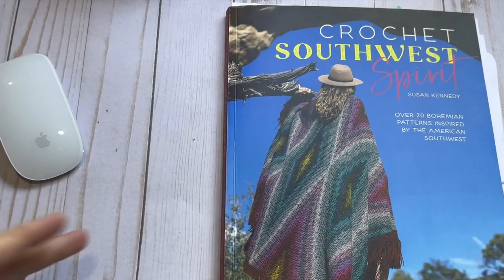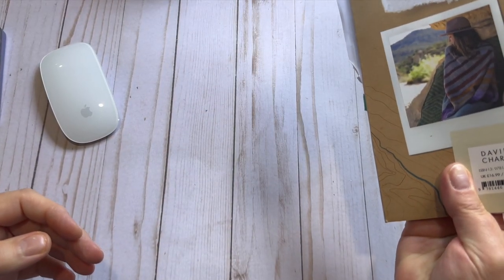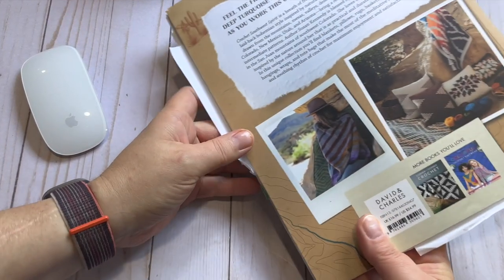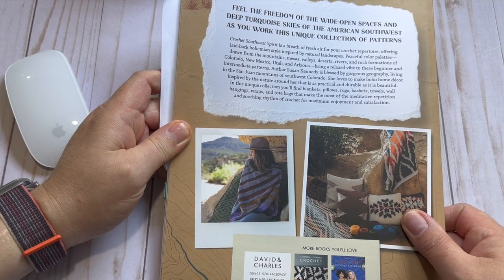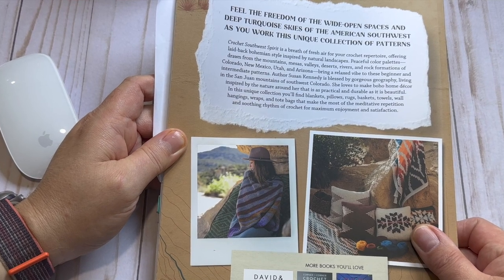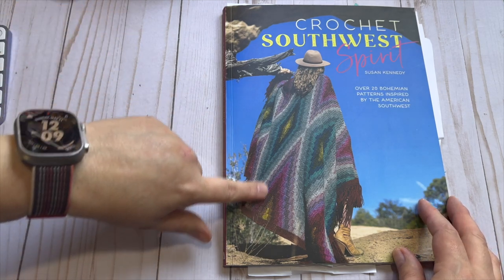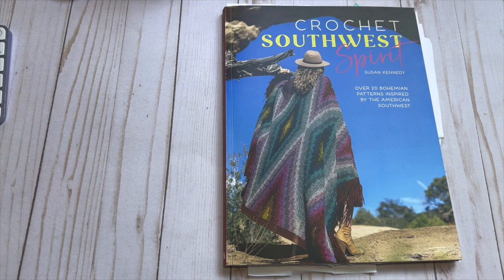This is the paperback book. It retails for $16.99 in the UK and $24.99 in the US. It says on the back, 'feel the freedom of the wide open spaces and deep turquoise skies of the American Southwest as you work this unique collection of patterns.' Right away when you look at the front cover, this is what kind of sold me on this book — that is one of the coolest blankets ever and I need it in my life.